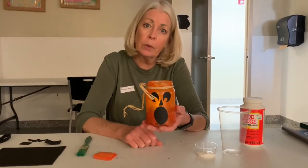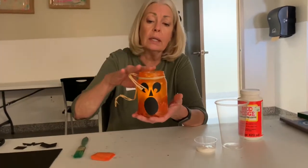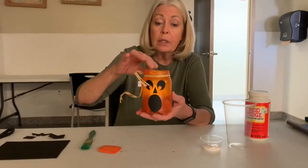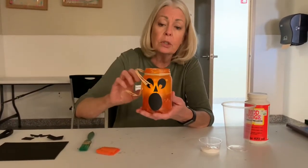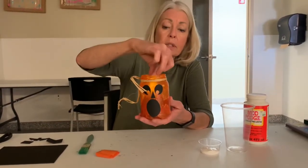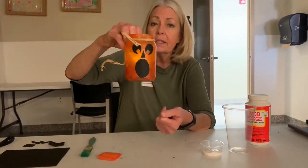Hi everybody. We've got a craft project that we're going to do and this one's kind of fun. You'll make a little luminary, or almost a nightlight, to put in your bedroom if you wanted to. We're going to take a container and make some cover with Mod Podge and tissue paper and put a little tea light down inside so that you can make this glow in your bedroom. So let's go ahead and get started.